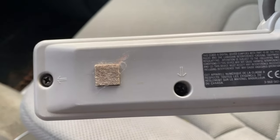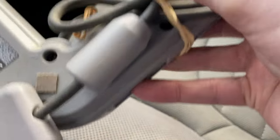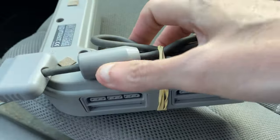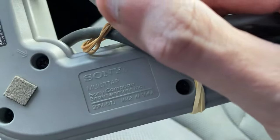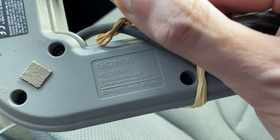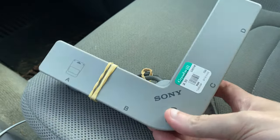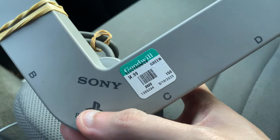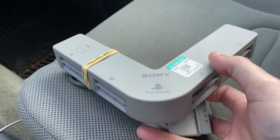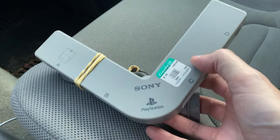On the back here everything looks really good. I do know that this is an official adapter by Sony. You definitely do not want to pick up one of these multi-taps if it isn't by Sony — the other ones just absolutely are not any good. I paid five dollars for it right here, and these are worth a little bit more. I could easily get about 20 to 25 dollars out of this.